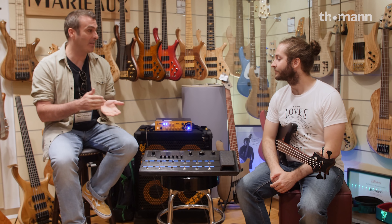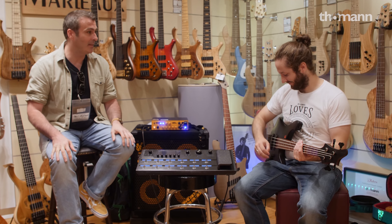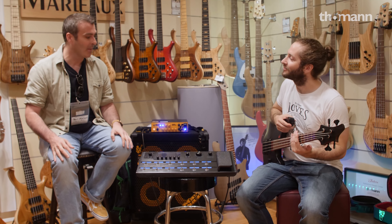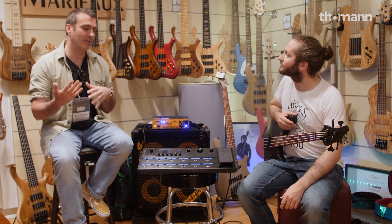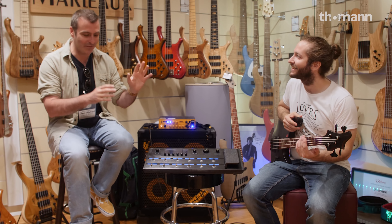I heard there's this awesome Helix pedal. So we kind of started off with you saying that Line 6 don't really do bass stuff, and in some ways you're sort of right. However, you can use the brand new Helix for all kinds of bass stuff as well. It has a range of bass models, a range of bass cabinet models, and all kinds of effects you can use with bass.